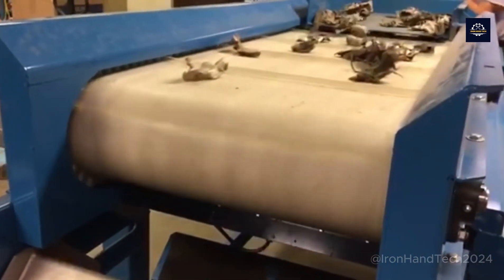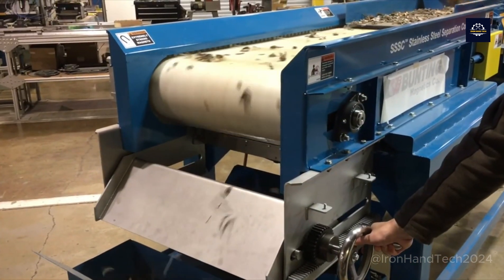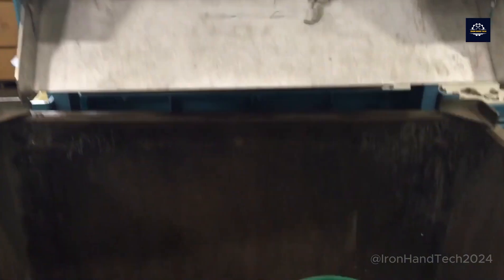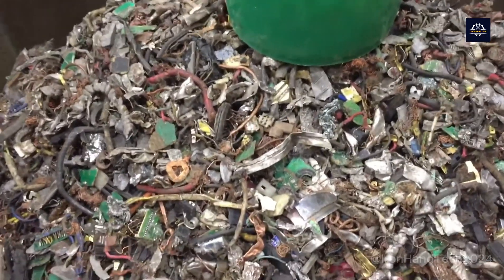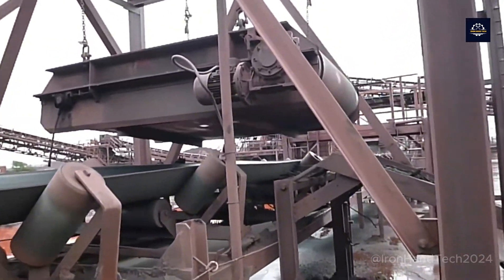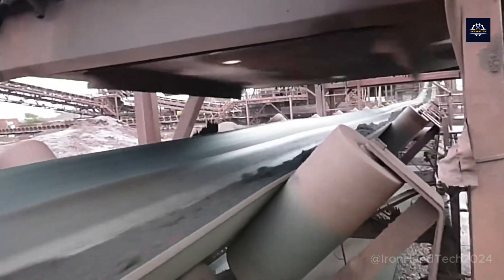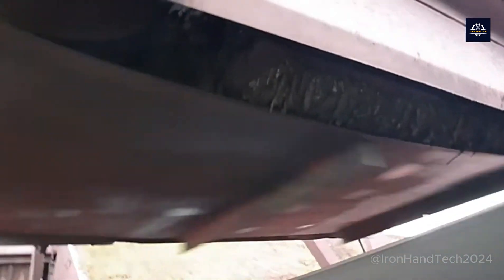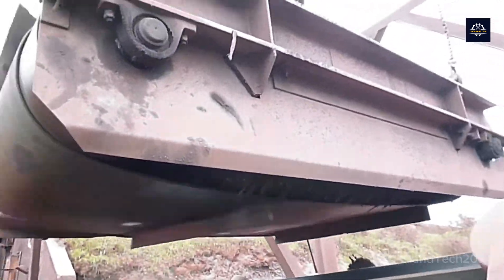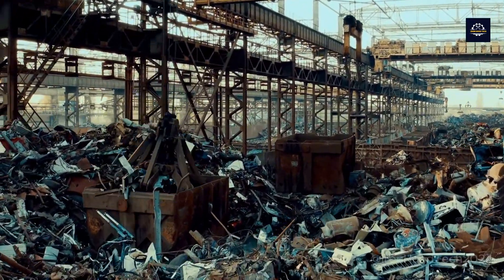Metal separation is a critical process in recycling, involving the separation of different metals from each other and from non-metallic materials. This process is essential for unlocking the value of scrap metal and ensuring efficient reuse. Recycling facilities use a range of methods to separate metals, including manual sorting, eddy current separation, and flotation. These techniques play a vital role in achieving success in metal recycling by ensuring the purity and quality of the separated metals.